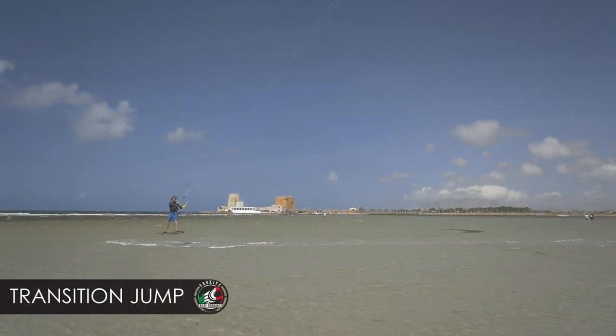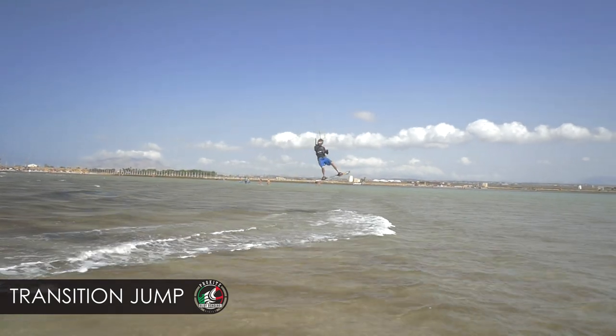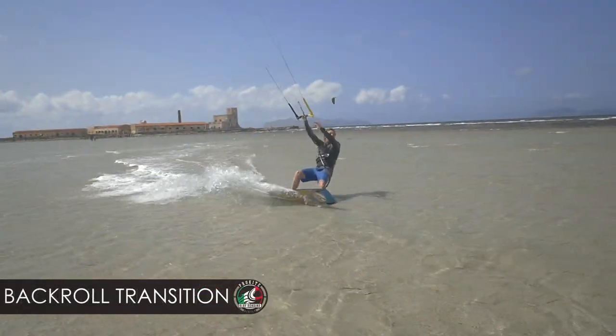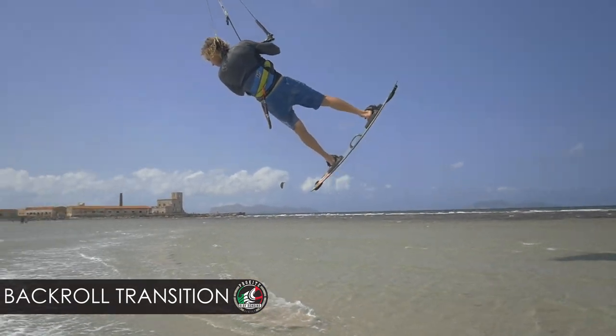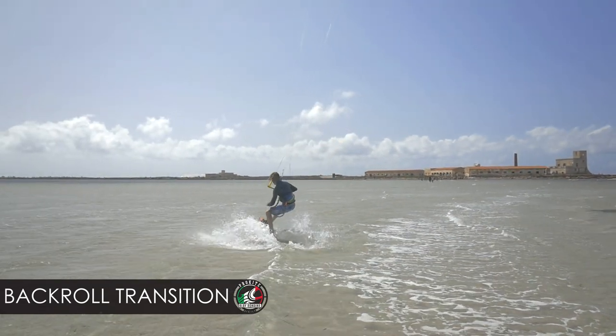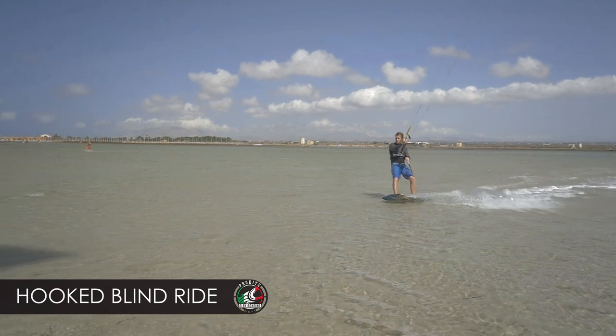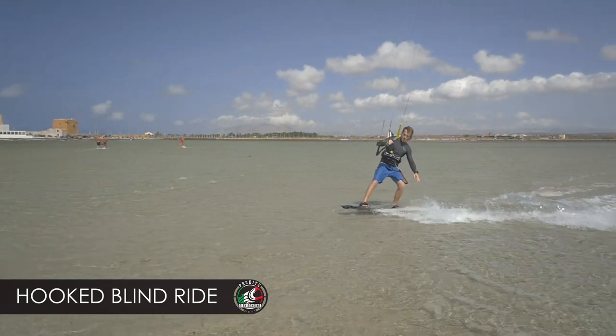Transition jump is something where you use the kite — it's totally opposite. You send the kite to 12 o'clock, push the bar down, do a little easy jump, and start going the other direction without stopping. If you want to be cooler, you can add a grab, rotation, one footers, board off, or underpasses too.